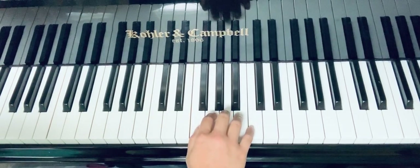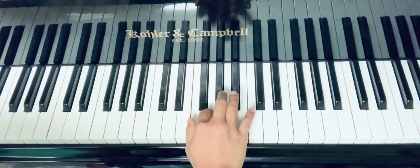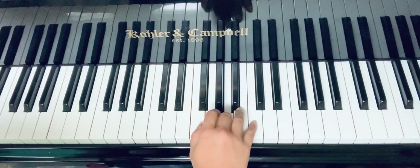It's a little different at the end because you have to end it on fa: so, so, so, si, la, so, fa, la, fa.